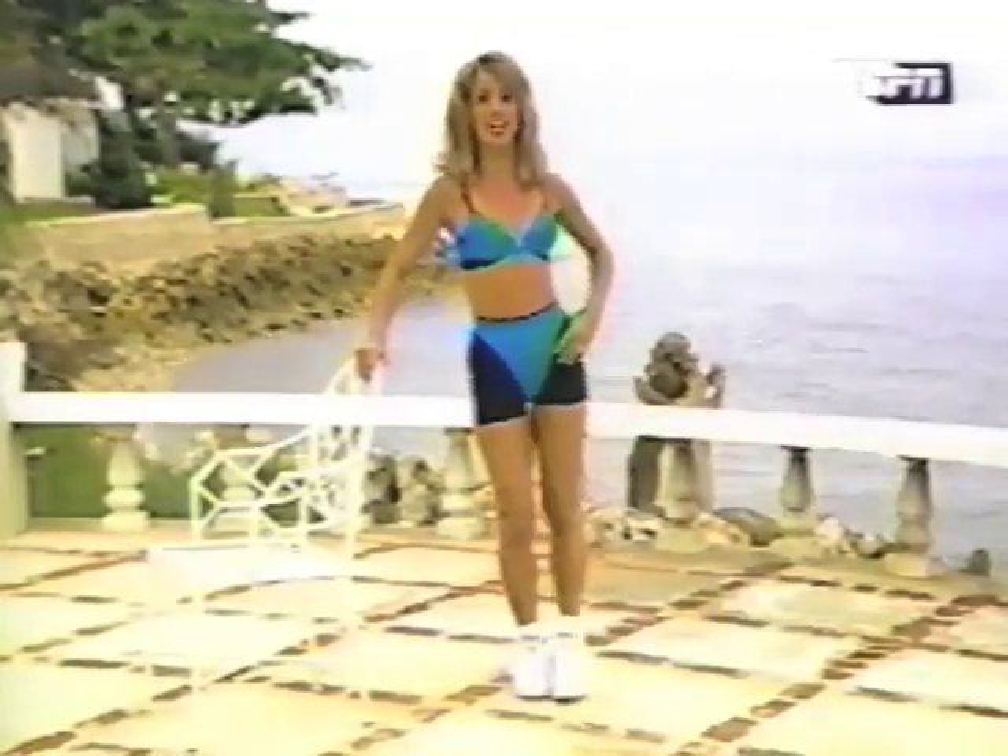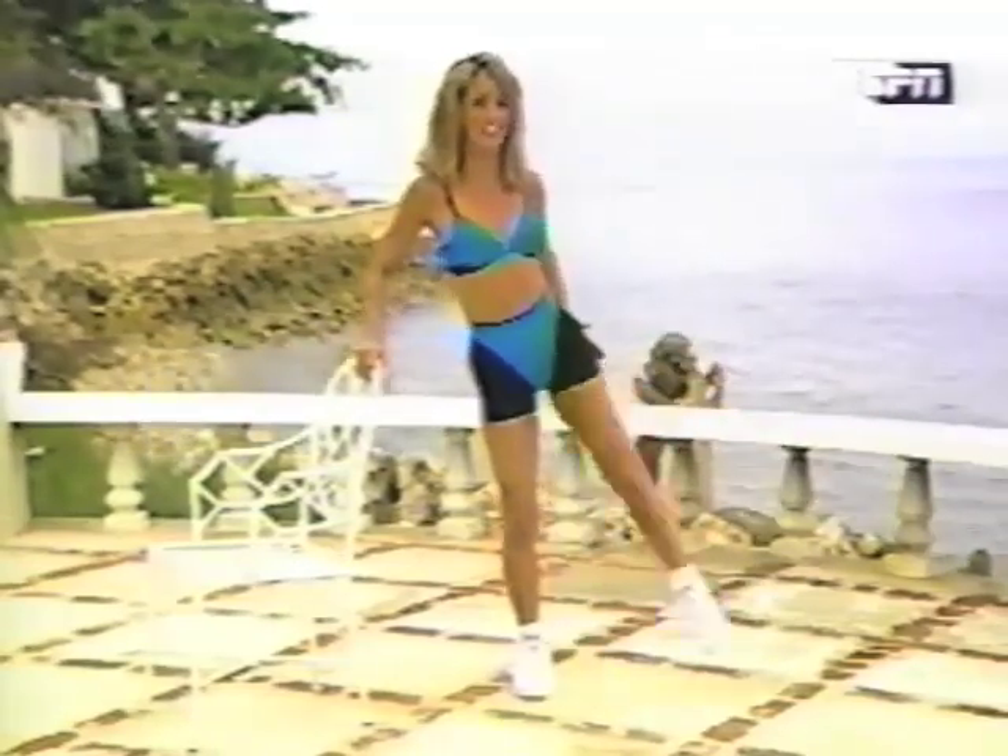Lift and lower the leg. This one really works right here — that's what we're targeting. The outer thighs and the hips. It's one of the finest ways to slim down that area. Lose an inch around each thigh if you do this on a regular basis with me. And in six weeks, I promise, you'll see results.